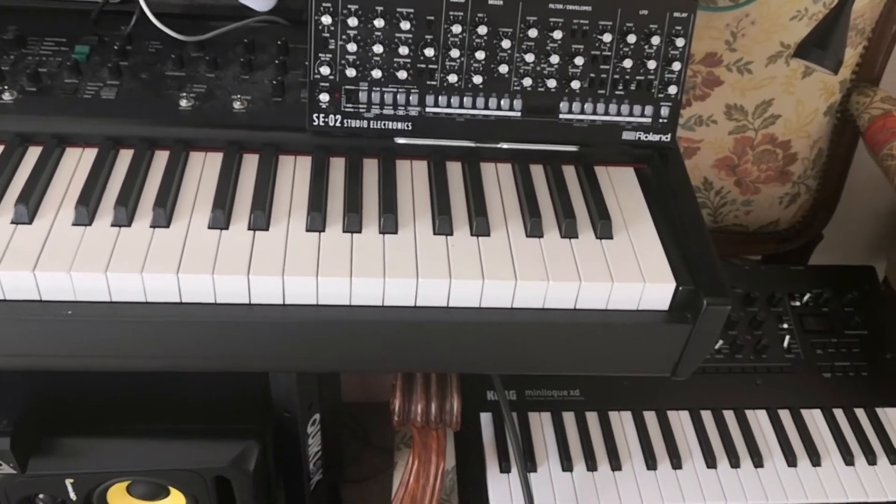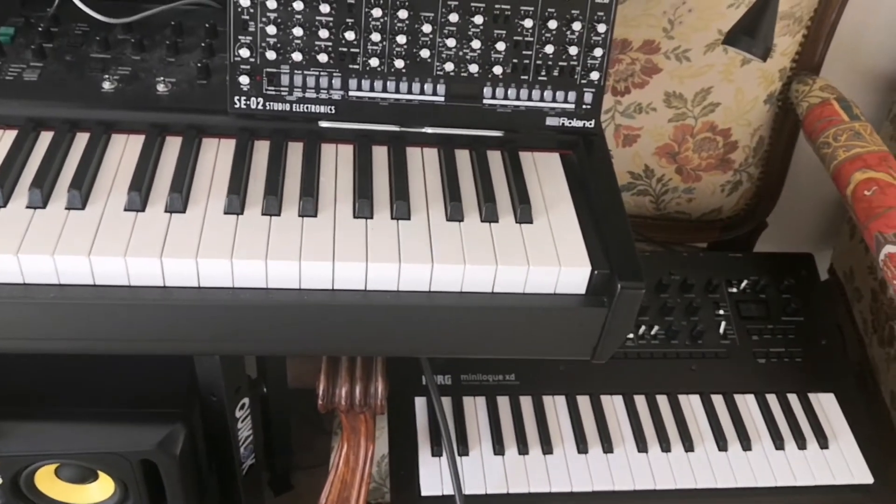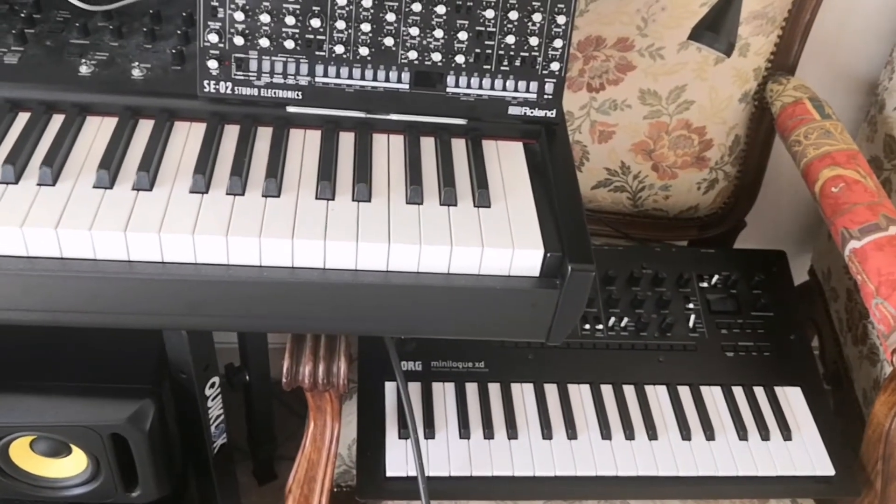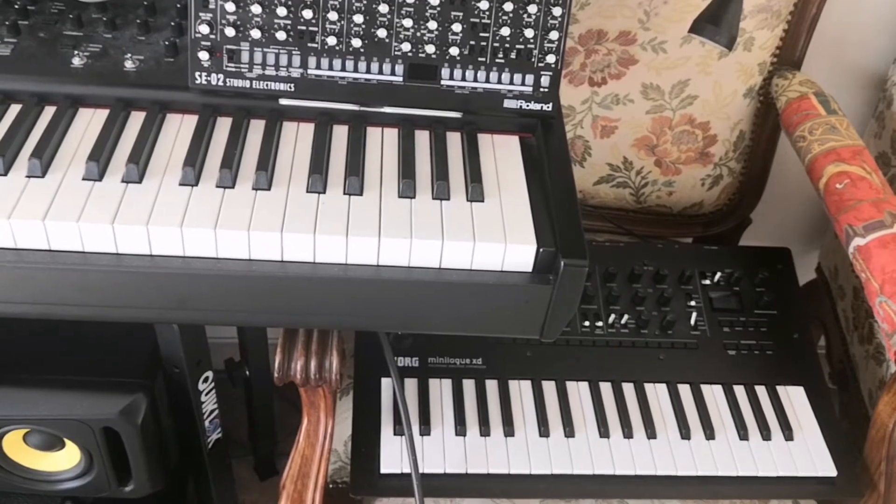And my Minilog XD must find a place, because I don't want to sell it. It is a very good synth, I really love it.